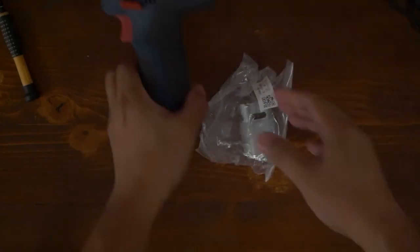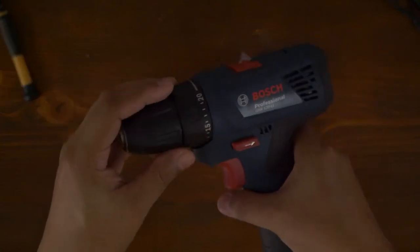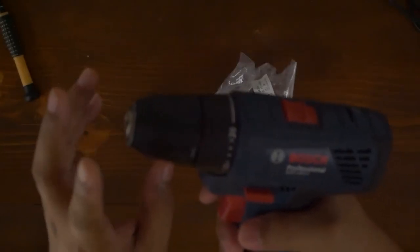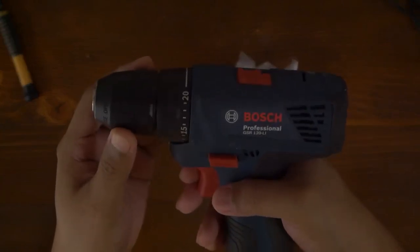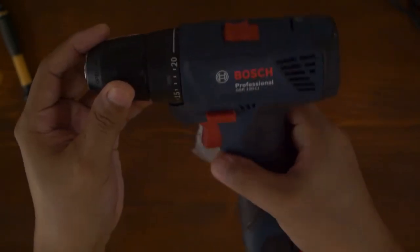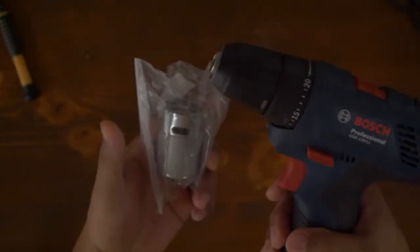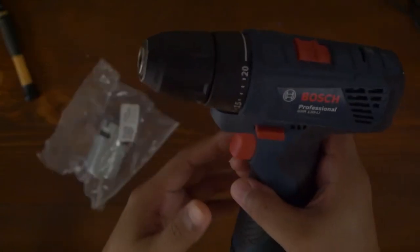Just a disclaimer — I'm not actually a professional technician or electrician, I'm just a DIYer. The only reason I'm doing this is because this tool is already out of warranty, and having it replaced at an authorized service center could cost me half the price of the whole unit. So I just wanted to try replacing the motor myself to save money — otherwise I'll just buy a new one.